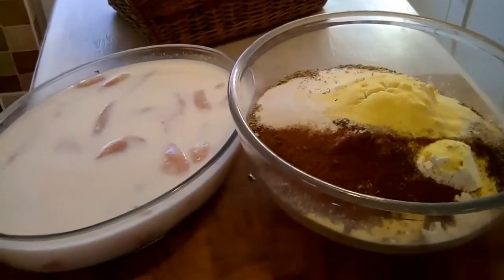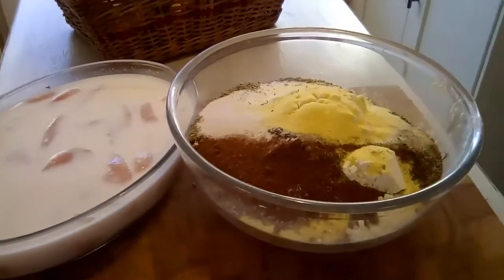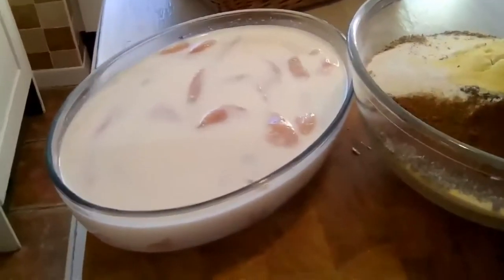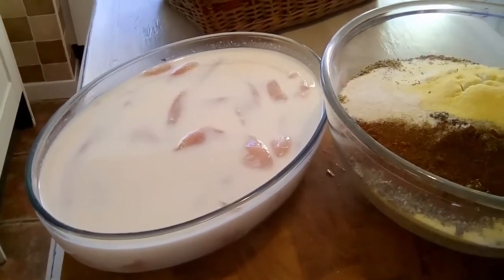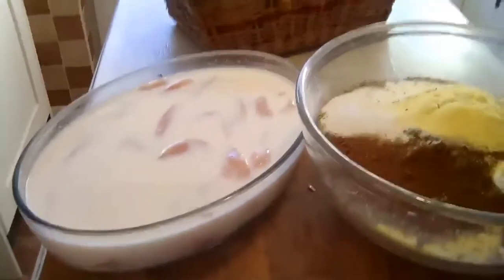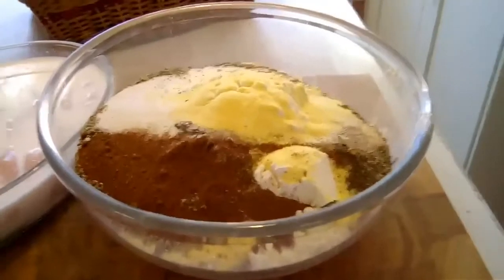I've got to do these like this because I haven't got David here to hold the recorder. For fried chicken, I've got five pounds of chicken breasts which have been sliced into long tenders and soaked in buttermilk. I soak them in the buttermilk overnight — it tenderizes the chicken and makes it much softer when it's cooked. Then in this bowl, this is your coating.